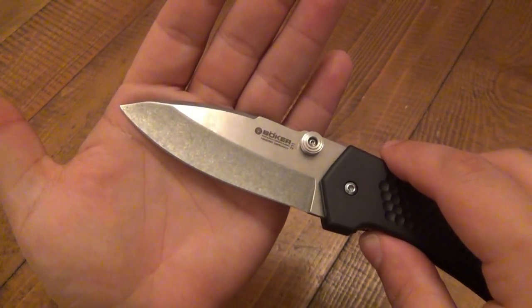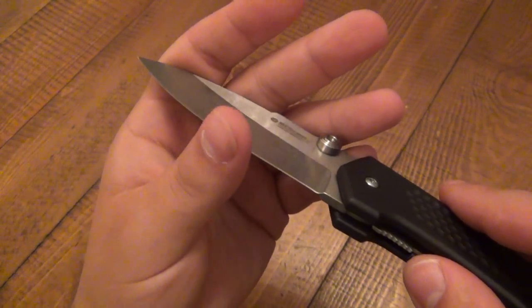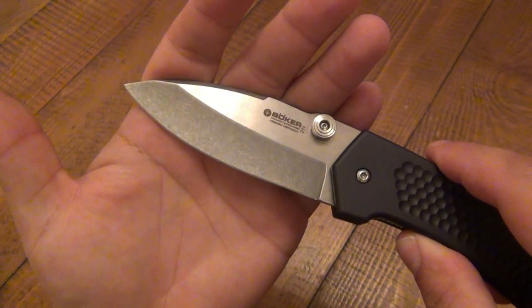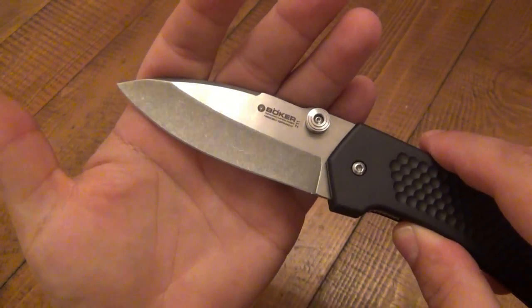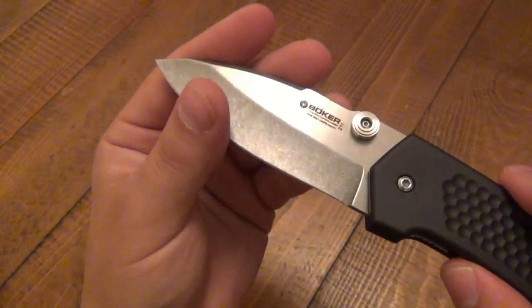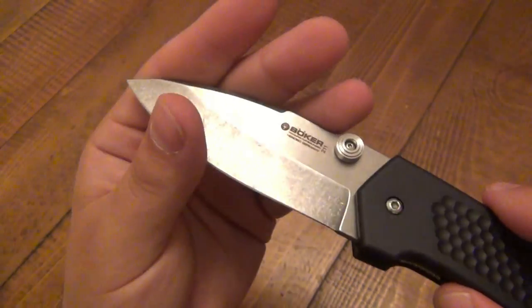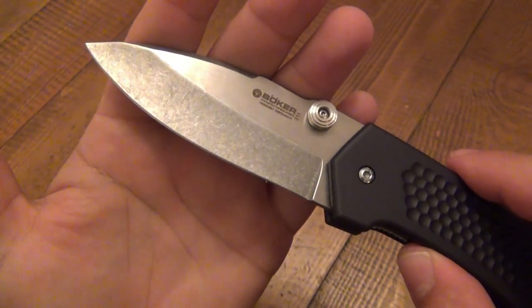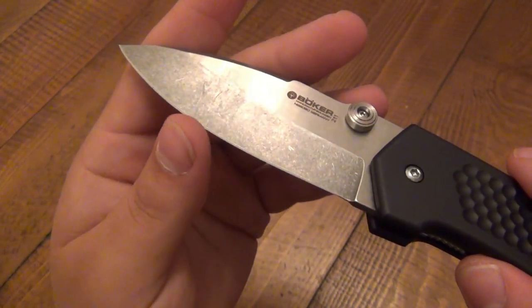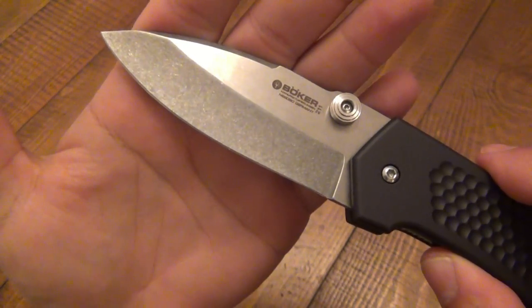As far as specs, the blade is N690BO. Its performance has been very nice. The N690 that I've used in the past from various companies has been very comparable to a German version of 440C. This one I found to hold a pretty nice edge. It was very easy to touch up — I got this razor sharp again after it dulled out from use. Just used it on a flat 800-grit stone and I have an awesome lasting edge on this. It literally took about a minute, minute and a half tops to get a good working edge on it again.